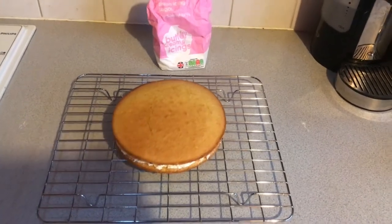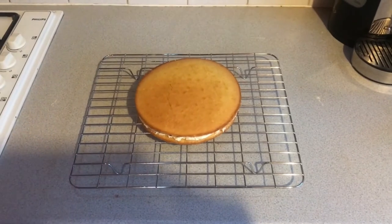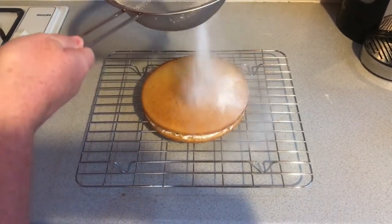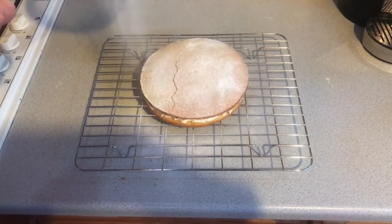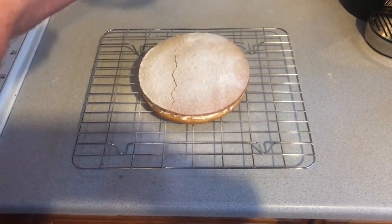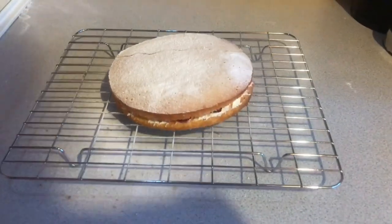Now for the finishing touches, add a bit of icing sugar. Grab your sieve and gently sieve it through. As you can see, my sponge has a little crack on it which makes it a bit unique. But you can also decorate it in many different ways — for example, add some strawberries. So get creative and enjoy.